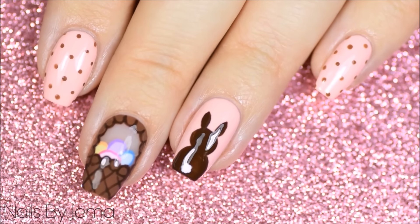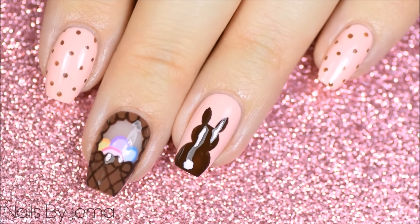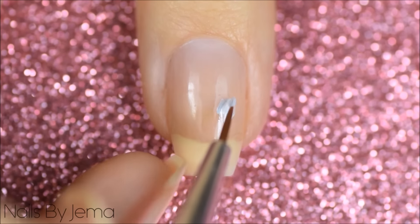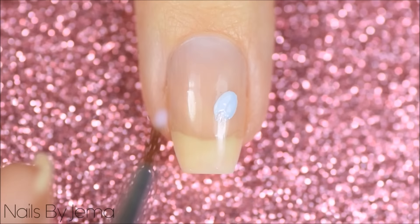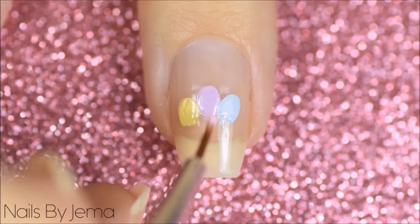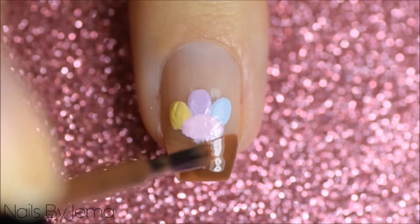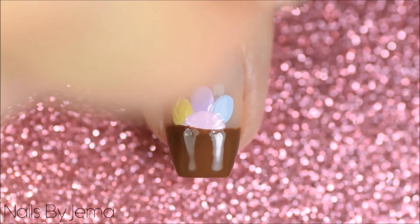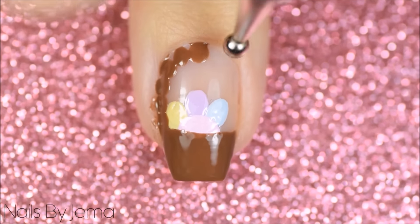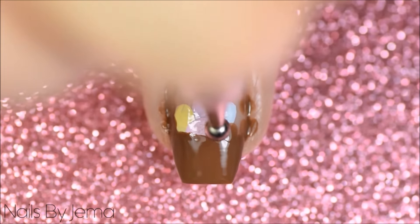And finally the last design are these pink and chocolate bunny Easter egg baskets and dotting cure mani. For the Easter basket start with a nail that has the base coat applied. Paint the eggs on first about halfway down with pastel polish and a thin nail art brush, adding as many as you want. With a brown polish take the brush and paint across the tip of the nail to make the base of the basket. With the same brown polish and a large dotting tool paint dots around the entire cuticle of the nail and the top of the basket, then fill in any gaps with a small nail art brush.